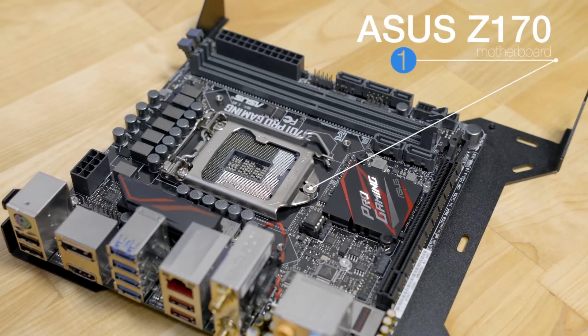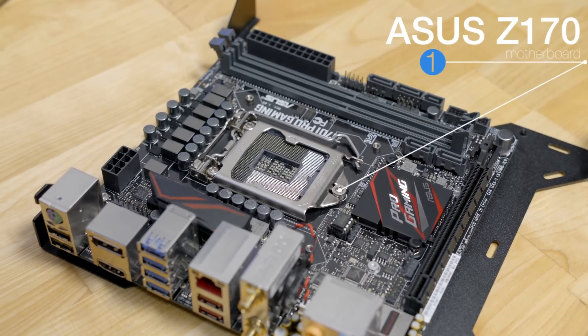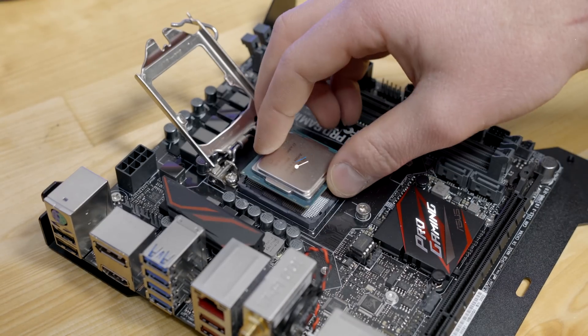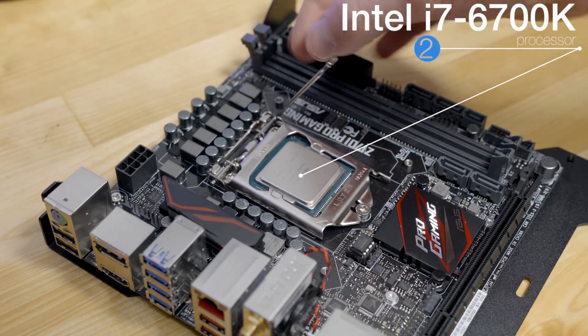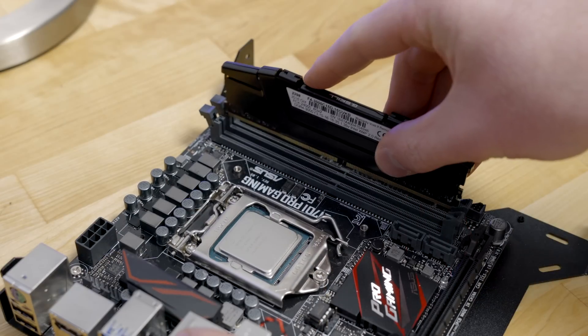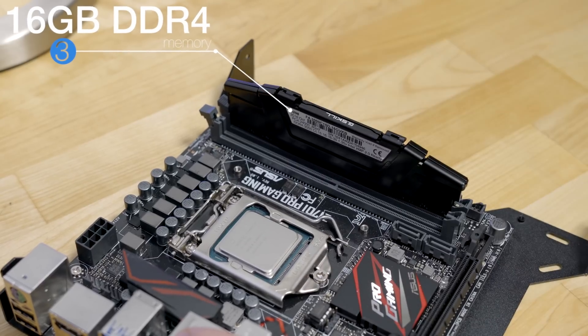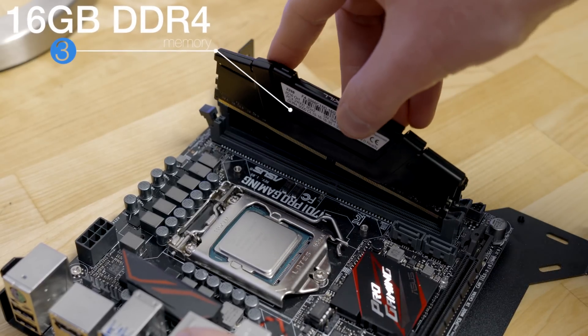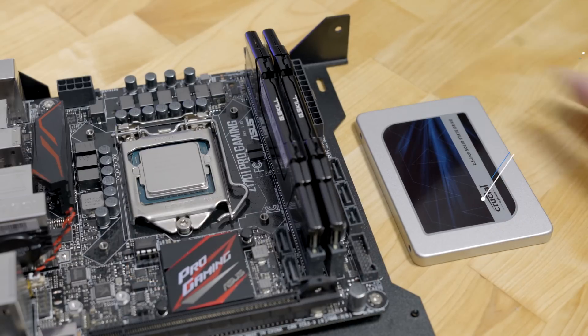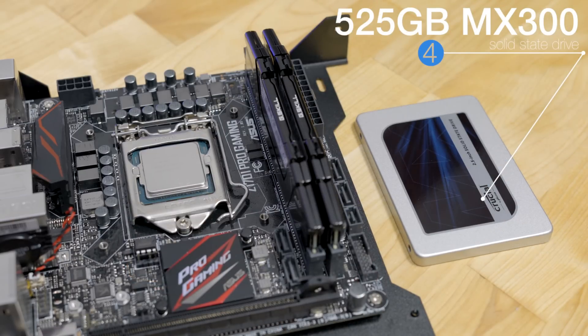If you're interested in building one yourself, I've left detailed instructions as well as a list of parts in the video description. It all starts with the ASUS Z170 Pro Gaming Motherboard. For the CPU, we're using an Intel i7-6700K, a killer quad-core 4GHz Skylake chip, since Kaby Lake is not yet supported by macOS. For the RAM, I went with 16GB of G.Skill DDR4 memory clocked at 3000MHz. And for storage, we're using the 525GB Crucial MX300 SSD.